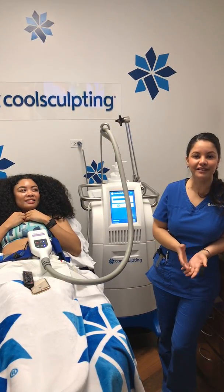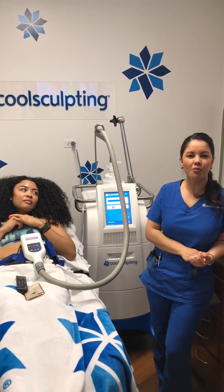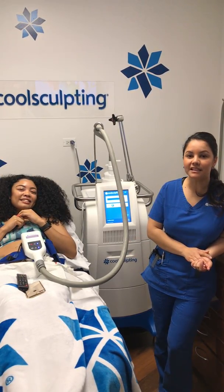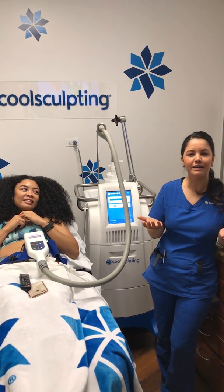She said that she read on the internet, when she was doing her research for CoolSculpting, someone said, 'Why can't I just ice the areas to kill the fat?' And besides being like the silliest thing I've ever heard, it actually kind of triggered — why not?